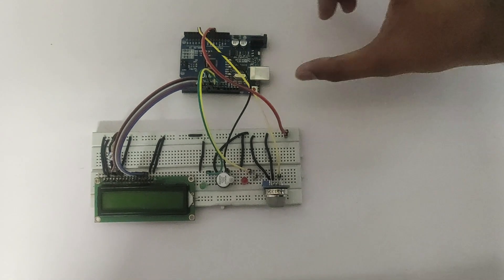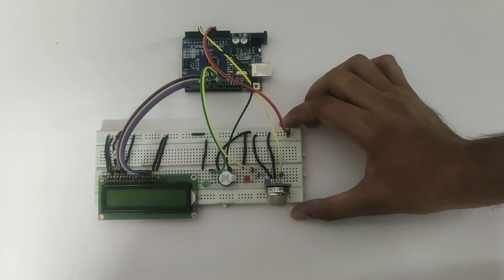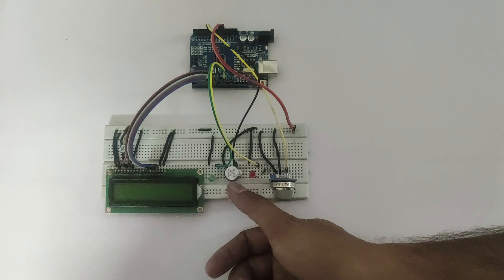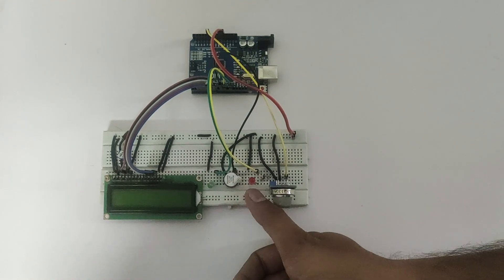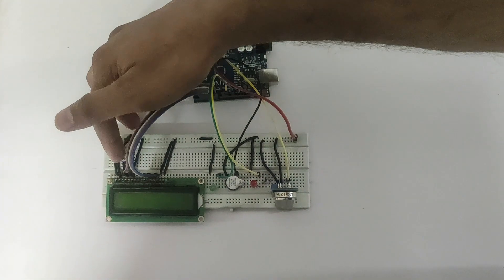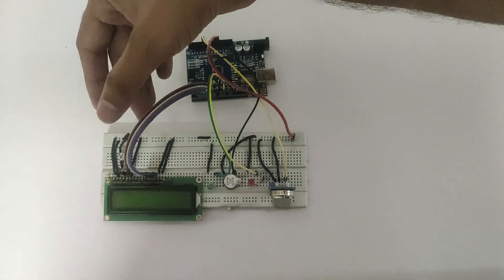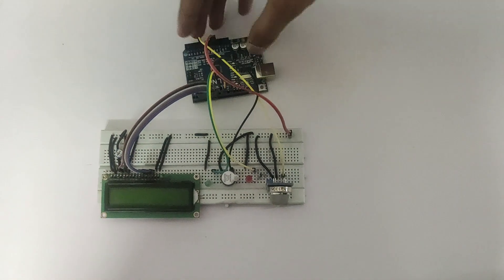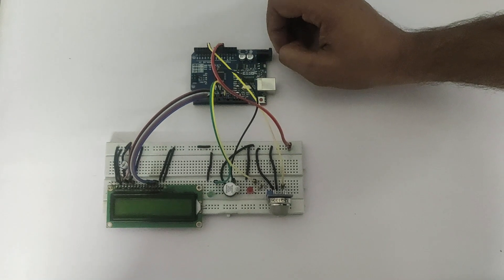Now we will see how it works. Here we have used Arduino Redboard and gas sensor, LCD 16x2 and buzzer. These two LEDs and potentiometer for increasing and decreasing brightness of the LCD, and these are some connectors for connecting purpose.